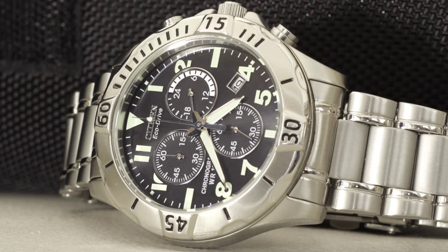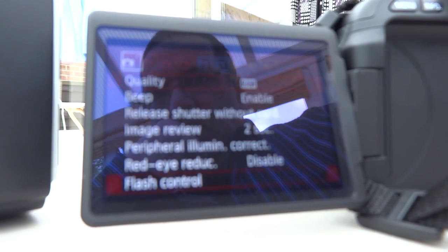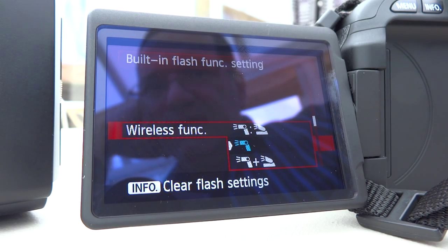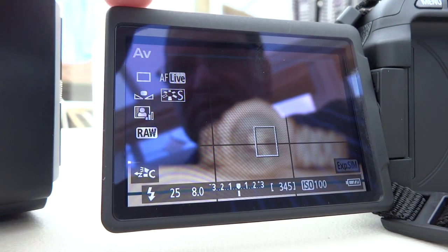And then what I'm going to do is change the settings — if I can show you I will do so. And I'm going to have the onboard flash fire at the same time. So you should see a difference when we do this in terms of the actual lighting.